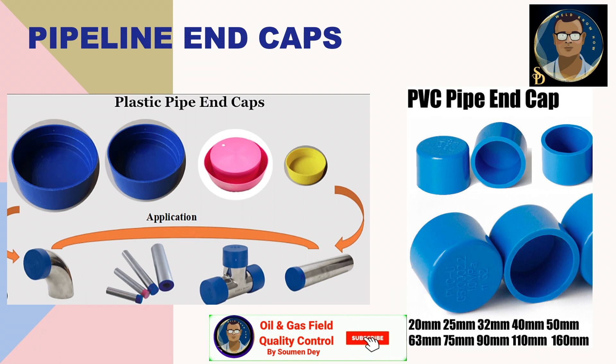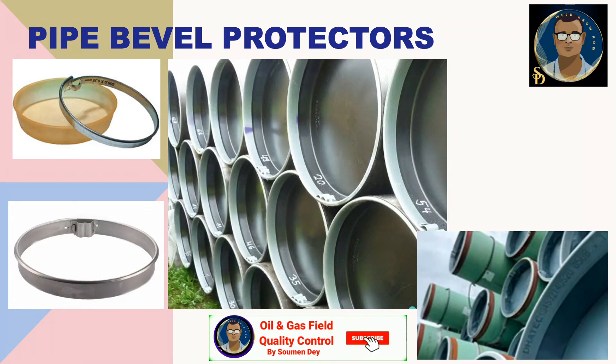Line pipes are subjected to handling many times — starting from manufacturing, to the manufacturer's storage, to the site warehouse, and finally at the site right of way. Even after being placed in the right of way, after welding, the line pipes have to endure a lot of handling. Generally, line pipes are supplied to the contractor with a machine bevel at the end to facilitate welding production during construction. To protect the bevel, there are metallic bevel protectors, especially for pipes coming from overseas. Bevel protectors are mandatory for all line pipes coming from outside the country.